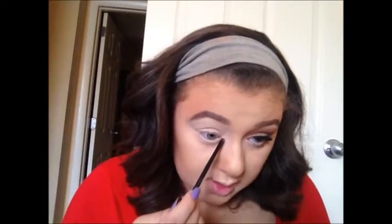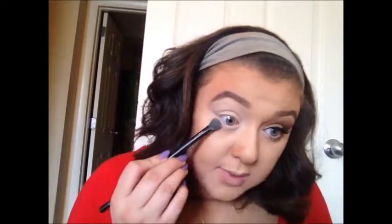This will look a lot more natural than if you were to use a white eyeliner. Then go over your lower lid with the peach tone color.